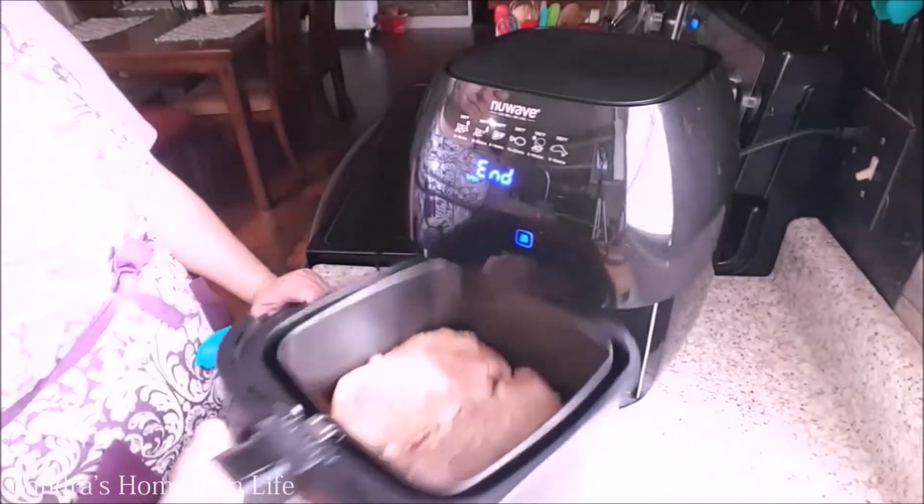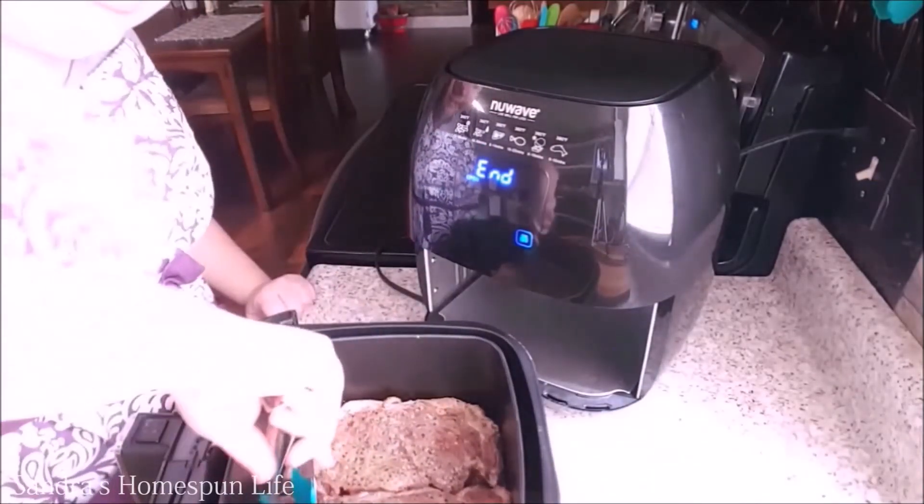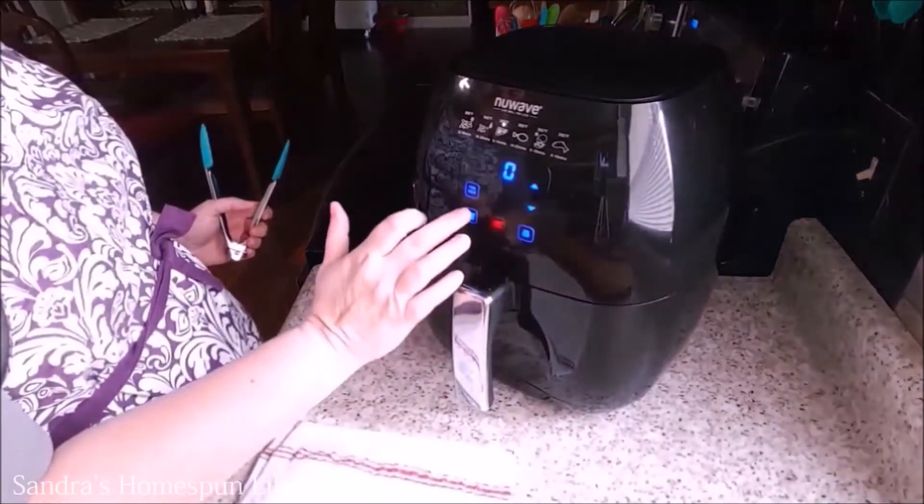Now after those 10 minutes is up, I will remove the basket and flip both the steaks and repeat those same steps and cook for another 10 minutes.